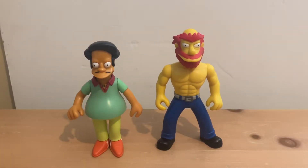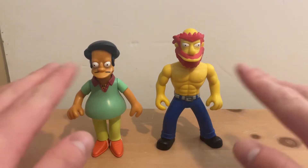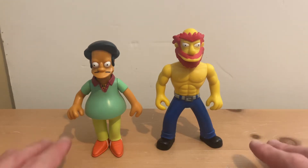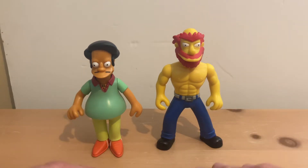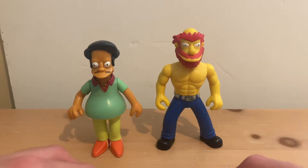Hey YouTubers, welcome to Joe Ahead and Unbox It. Last night I was looking around at the comic book store in Pennsylvania called Wade's, and I found these two Simpsons action figures — my favorite cartoon ever that I ever watched since when I turned 13. And I was very surprised last night. On this video I'm going to hold them up and put them down and see the paint job. They did a good job on these. So let's jump in.